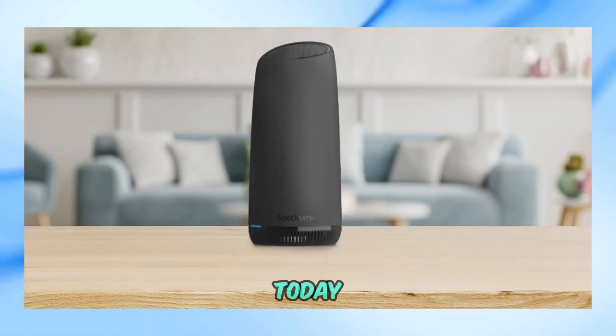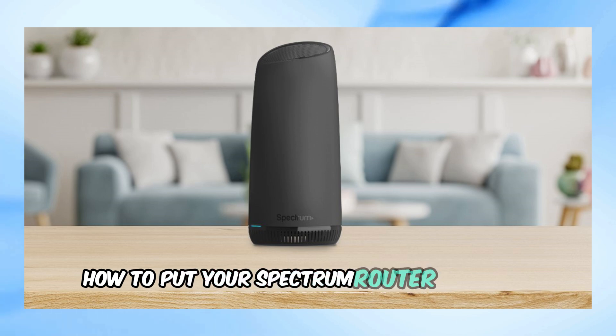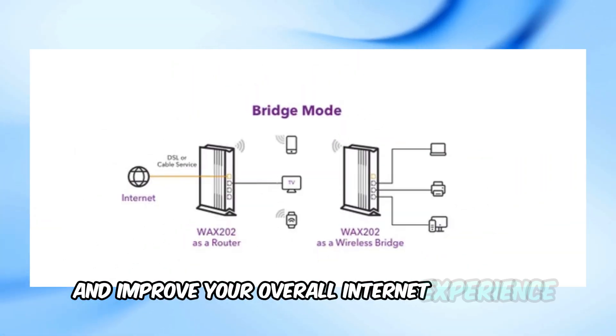Welcome back to the channel. Today, we're going to dive into a crucial networking topic: how to put your Spectrum router in bridge mode. This can help you streamline your network setup and improve your overall internet experience.